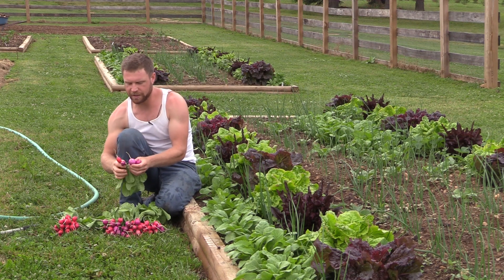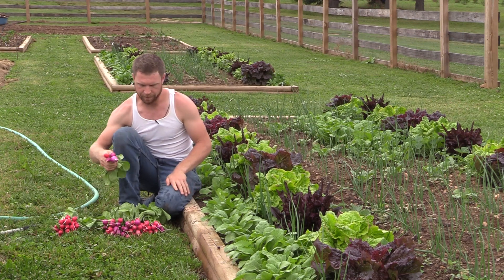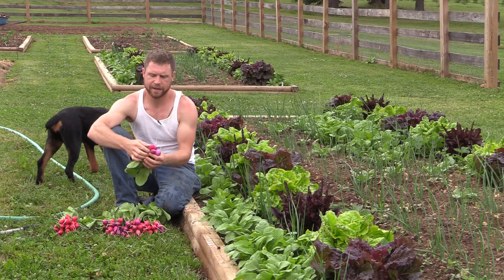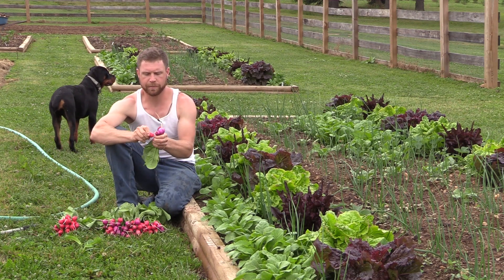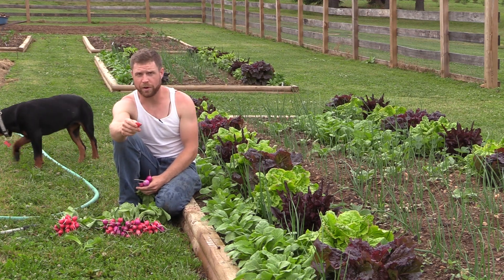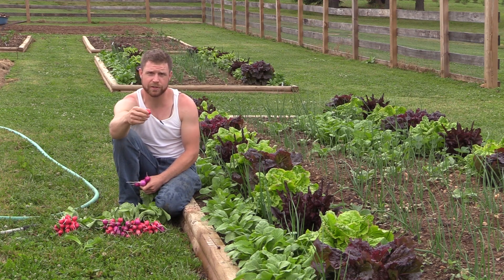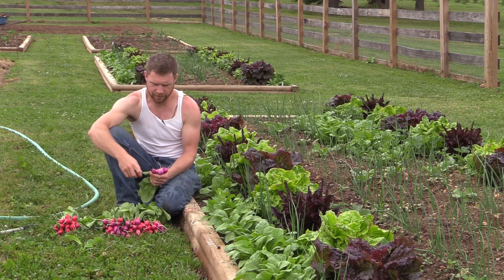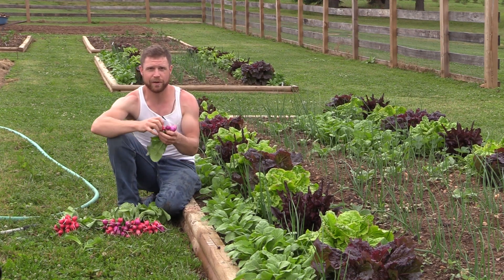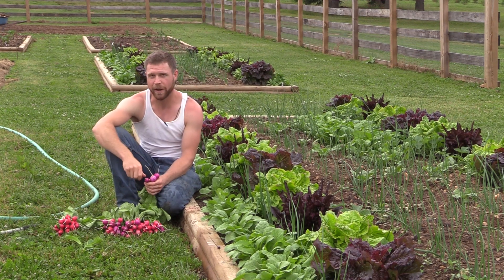Once you get them inside, if I'm going to give them away to people I'll band them up. But if I'm keeping a bunch for myself, I'll get them inside, cut all the tops off, cut the roots off a little bit, and then stick them in a jar with some salt water — like a salt water brine, about two to three tablespoons of salt for every four cups of water. That keeps the radishes nice and crisp in the refrigerator — they don't start shrinking or shriveling up. Just keeps them really, really nice and fresh.